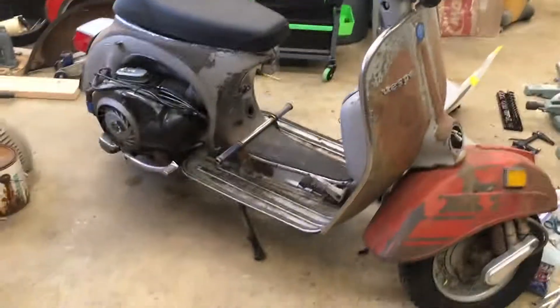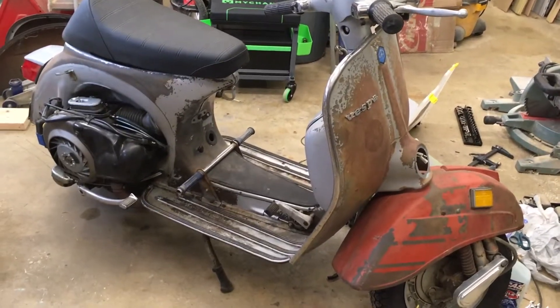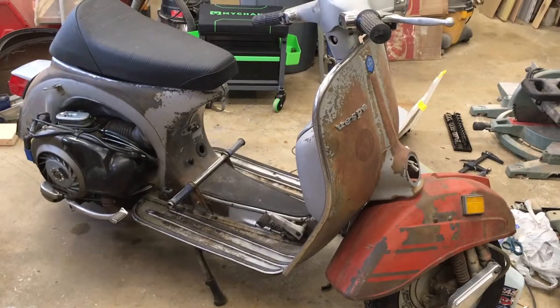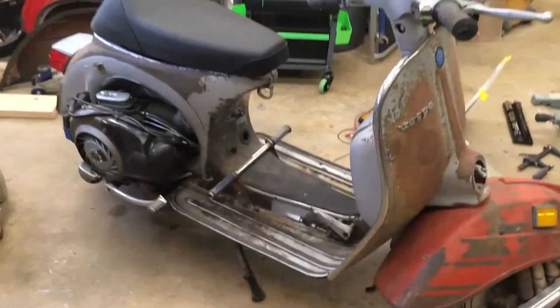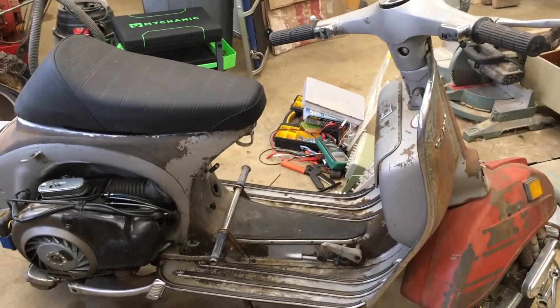And yeah, that's the scooter project. In future videos I'm going to be working more — showing how I put together the taillight, showing how I make the controls, all that stuff. But for right now it's just kind of an overview of where I'm at and a discussion of some of my parts from SIP.